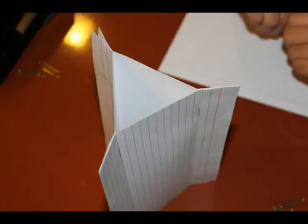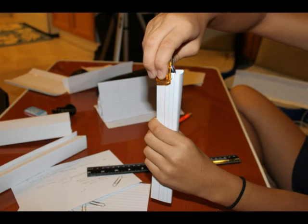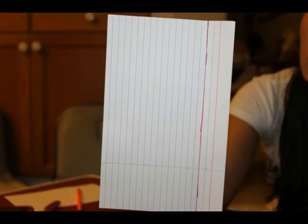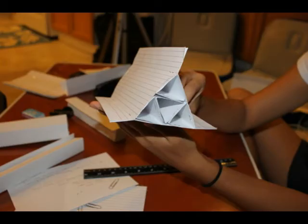Staple another index card just like you previously did, then add another one, and it will look like a triangle. Fold an index card into four even parts, then make a triangle out of it and staple the part that is overlapping. For the third layer, create another large triangle by combining three index cards and staple on the folds. Create four new small triangles for the third layer, but cut off another 5 centimeters since we overlap the third layer with the second layer.